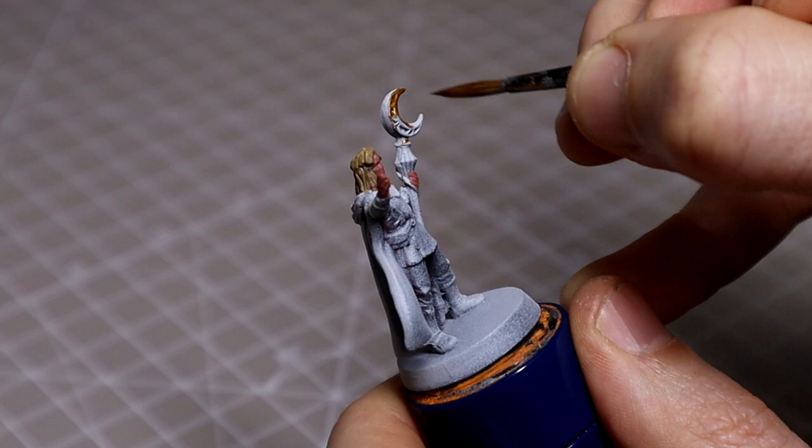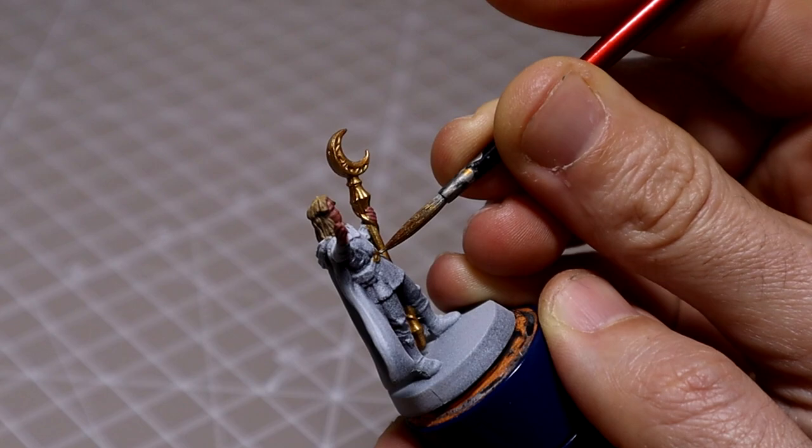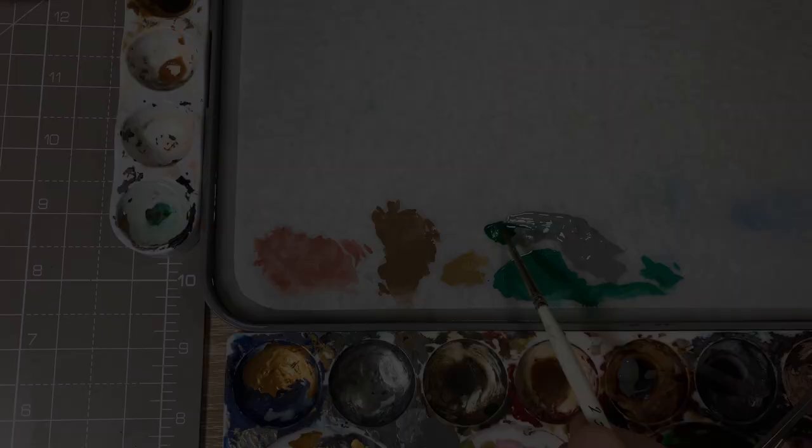For the gold of the wizarding staff, as well as the buckles and fixtures on the belt, we'll be using Retributor Armor — as always, two thin coats. Use a separate pot of water to wash your metallics in.